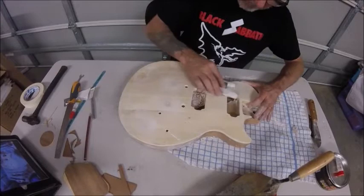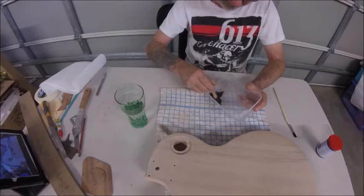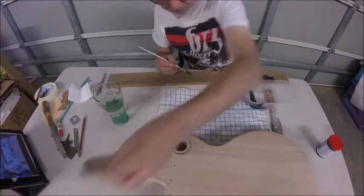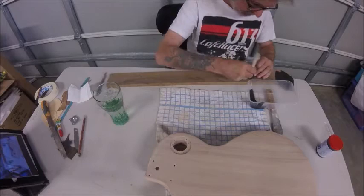Once that's done, I go over the whole body with 180, flatten it all out, and then grain filler. This is ebony grain filler, so it'll give me little black specks through the timber. With this stuff, a little bit goes a long way — about a teaspoonful to do the whole back and sides. I'm brushing across the grain, trying to get it down inside those pores.